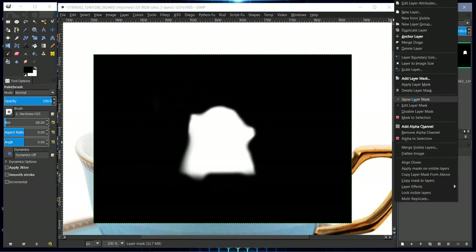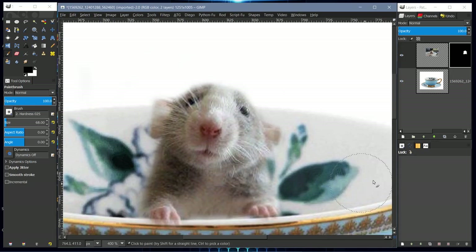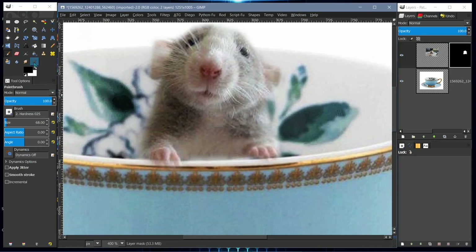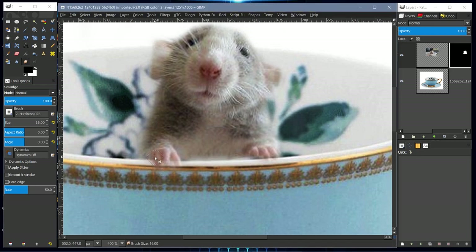Right-click on the layer mask again and uncheck Show Layer Mask. There's our cute mouse, but the whiskers have disappeared because we painted them out. We can use the smudge brush to regain this without using the paint brush again — it will also give us some of the fur back. Just smudge ever so slightly around on the layer mask to get the ear back.